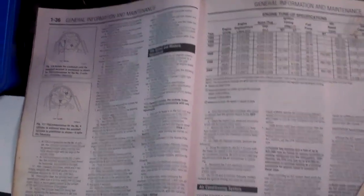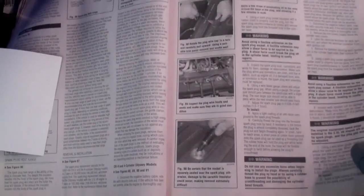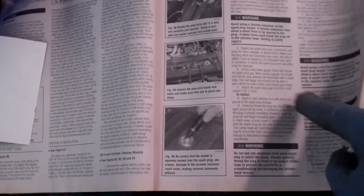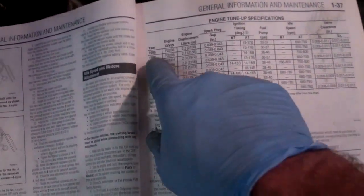I bought this — these books are great. I've mentioned them before in my videos, they're like $30 or something. And even though I've changed spark plugs probably a hundred times in different vehicles over the years, I always reference it just to make sure there's not anything I'm forgetting. Here's the section on changing the plugs, and over here is the section that shows the spark plug gap for this vehicle.